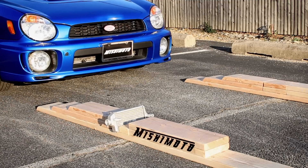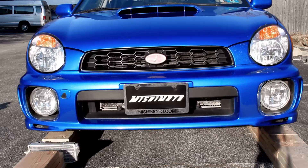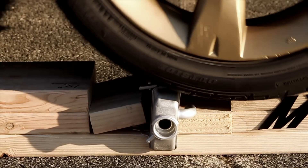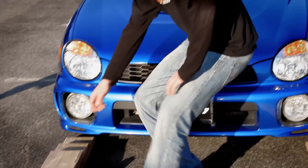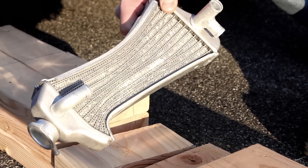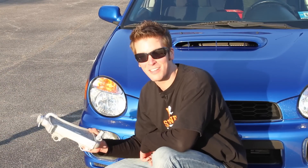First up, let's see how this stock rad deals with the pressure of being run over. All right, let's check out how our first test went. I would not trust this stock radiator on my dirt bike. If I'm going down, this thing is not going to hold up at all.